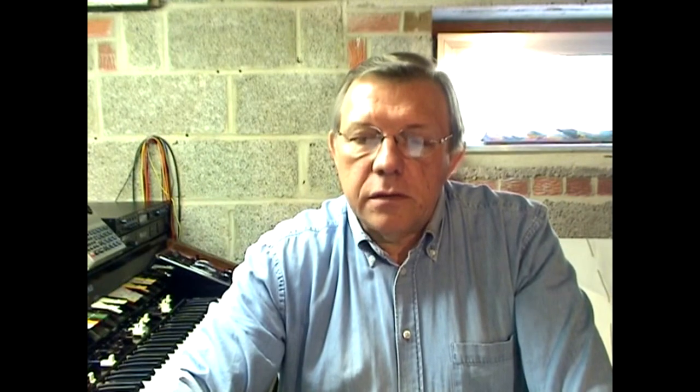The next step is to see how to reach point B in the keying module, since we need to connect this contact point to trigger the interface unit. Theoretically it looks simple, but it's probably the most delicate part of the MIDI installation. All the bakelite separators located between each keying module have to be removed. Then a short piece of single wire of about 5 cm has to be soldered at the foot of each resistor — remember point B from the previous diagram. The other end of this wire has to be wound up on the nearest notch of the keying module. A thin iron solder is needed; be quick during soldering to avoid plastic melting.